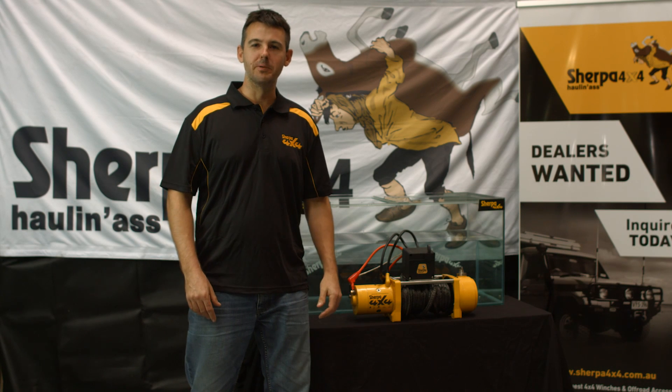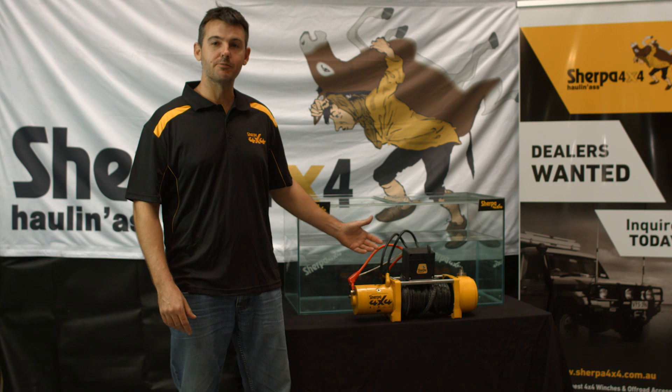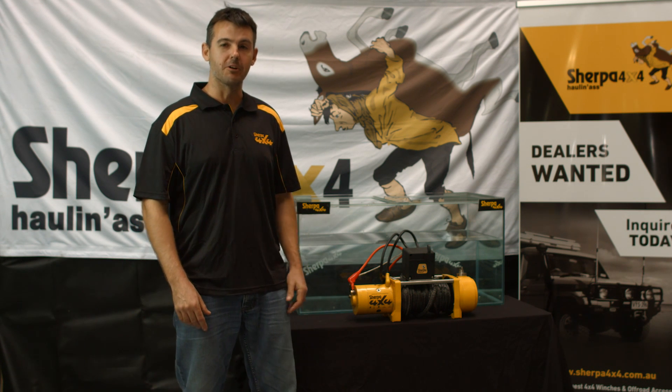G'day folks, it's Ryan here from Sherpa 4x4 again. In the last video we did, we ran this winch submerged for 99 minutes to show how well they're sealed against water ingress.